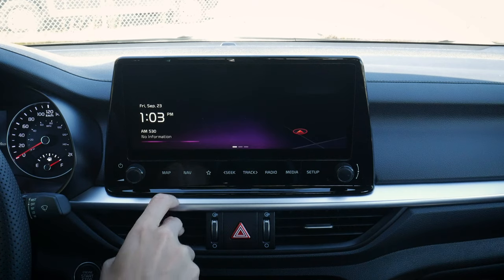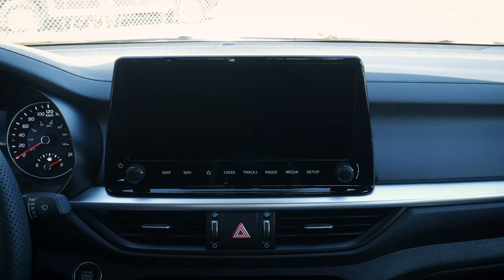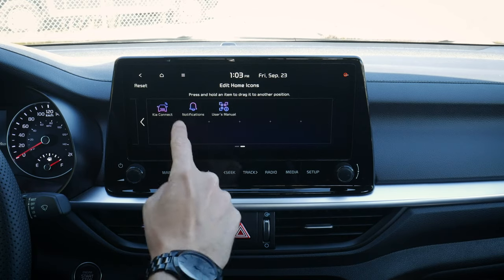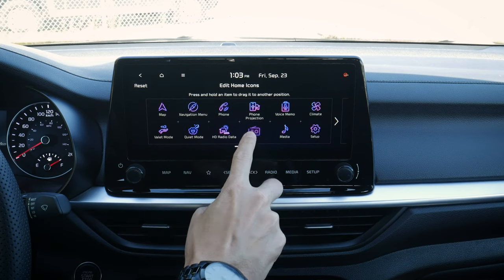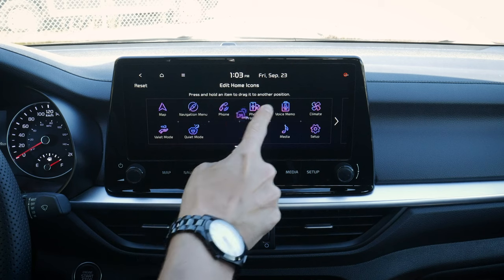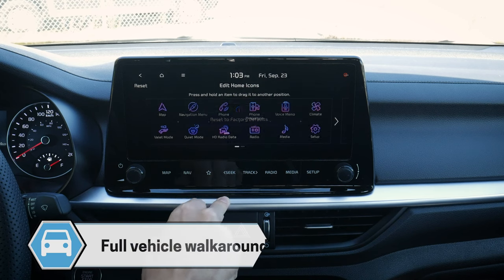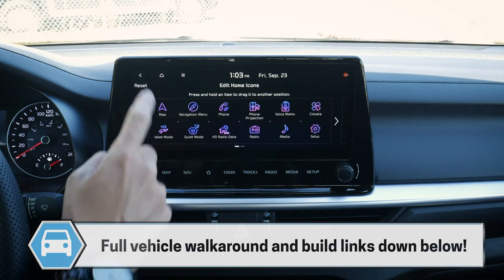User profiles are very useful if you've got multiple people driving the vehicle. We can set up different drivers, change the name profile, link our Kia Connect on our cell phone, or delete the profile. Moving back out, we've got our home icon which brings us back home. There's also a button that does three things: we can turn the display off, turn it on, or press and hold to edit the home screen icons — so if you use the radio a bit more, you can adjust this however you want, which is fantastic. If you've changed too much, just hit reset to bring the screen back to the factory default layout.